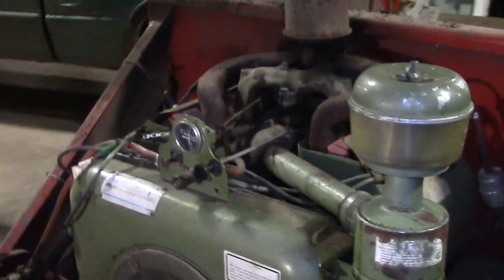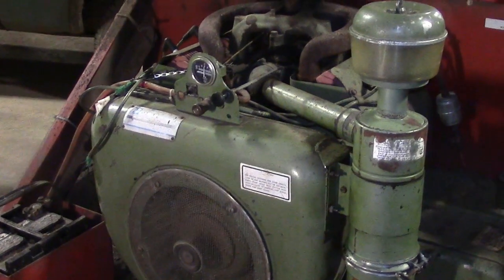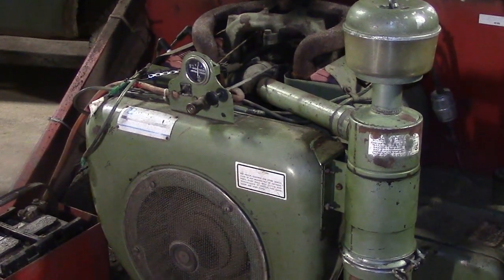When this engine came in, it wasn't running at all, and the spark plugs had thick black deposits on them. The diagnosis was that the engine was not getting sufficient air from the air filter, causing incomplete combustion.